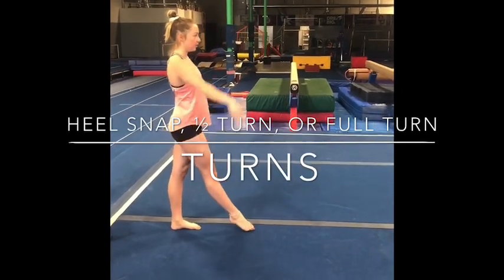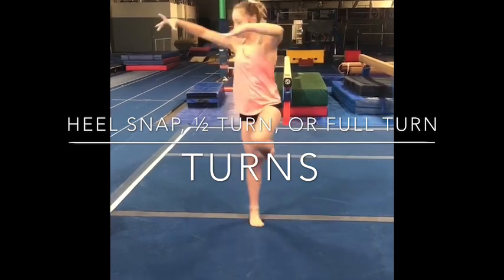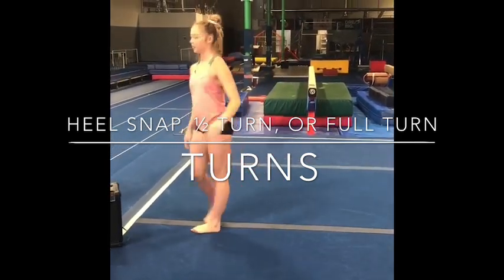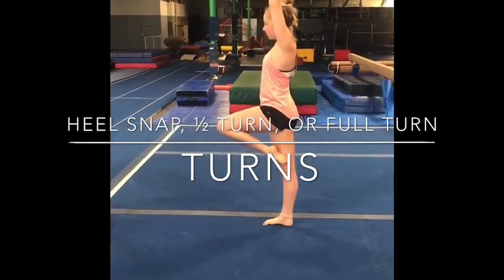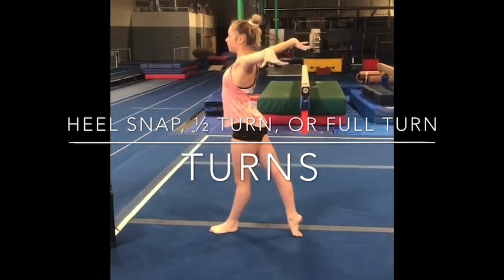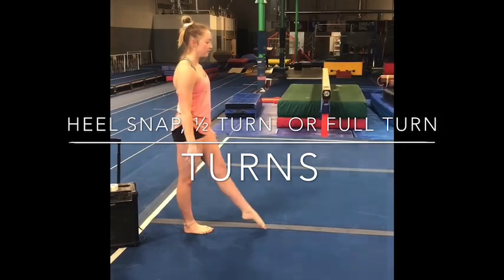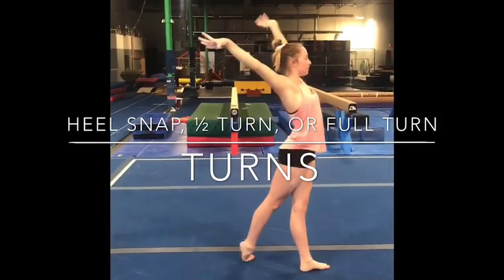Next is the complex for your turns. Depending on your level, this is going to be a heel snap — so step, hold into passé, step, press and finish. Next is a half turn: step, kick. Compulsory is to make sure you're kicking in and out of everything to horizontal. And full turn: step, kick, lift tall, and press.